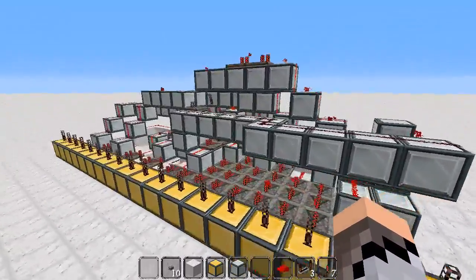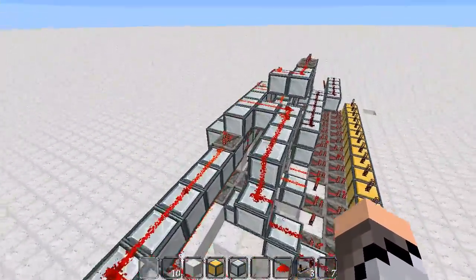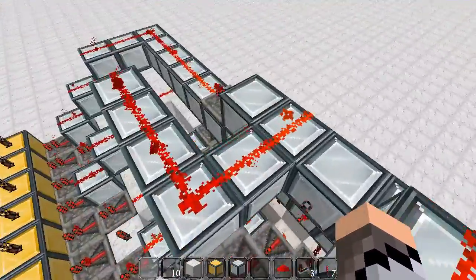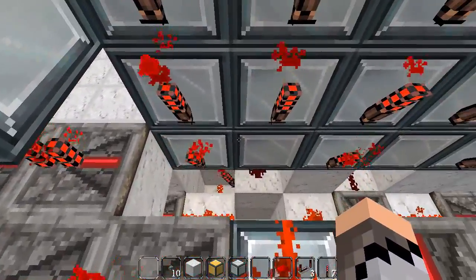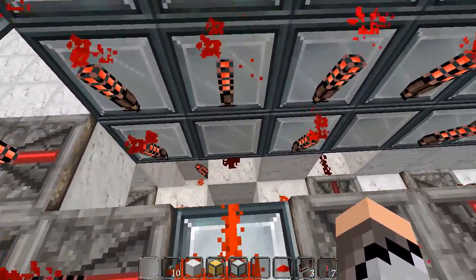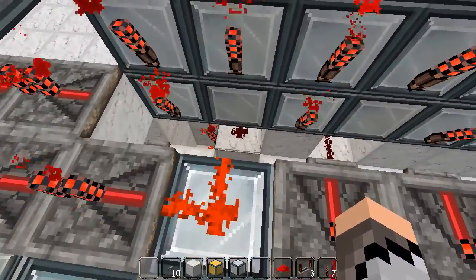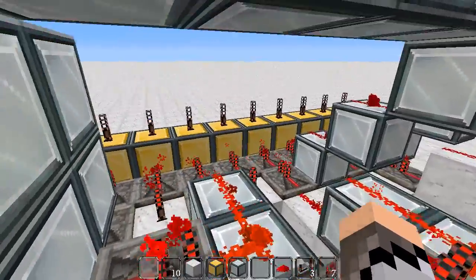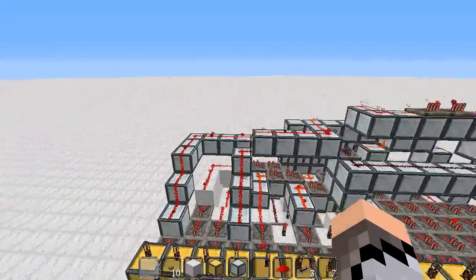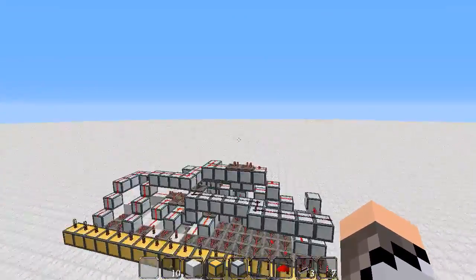Out here it's not too bad, but it's when you get into this bit and you're trying to connect all the torches. As you can see, this one here and this one here don't have torches on them — it has to go down onto another dust to power a torch from there. So it's a little bit complicated, but it will be really cool.